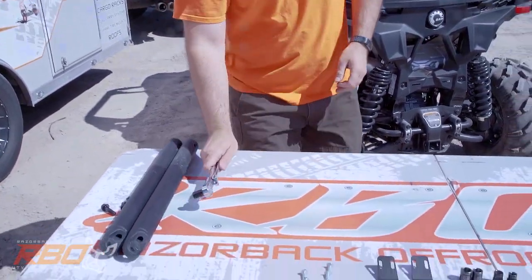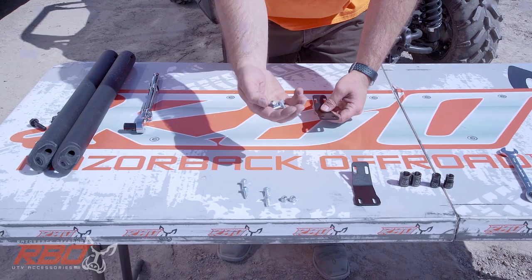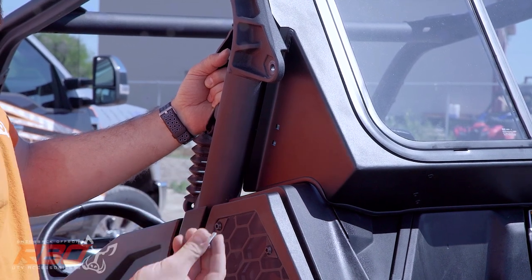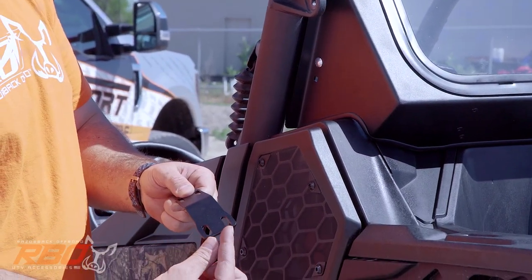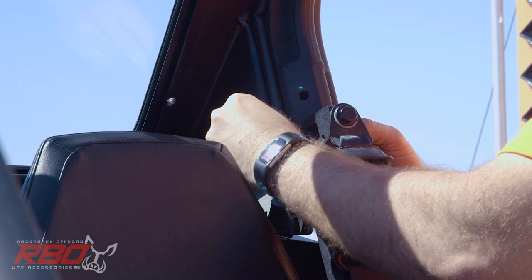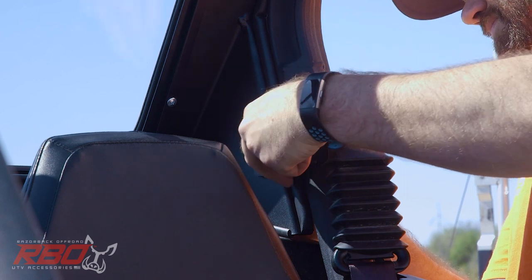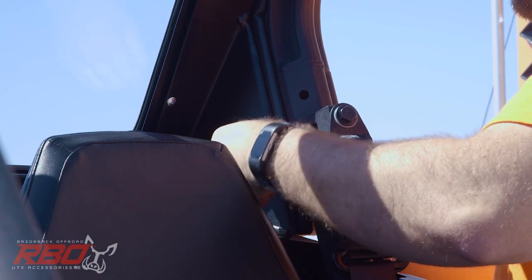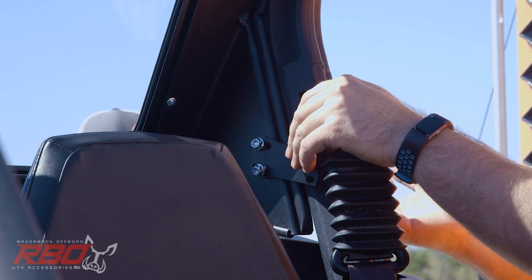Now install the next part. Grab one of these brackets, two carriage bolts, and two lock nuts. Take one of the carriage bolts — on the side of this panel you'll see squares, and you're going to match that square to the bolt. Install the holes that are farther apart onto that bolt. This bracket gets two bolts: one on the top and one on the bottom. Don't tighten these all the way just yet. Do the same thing to the other side.